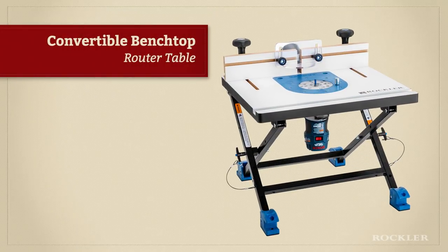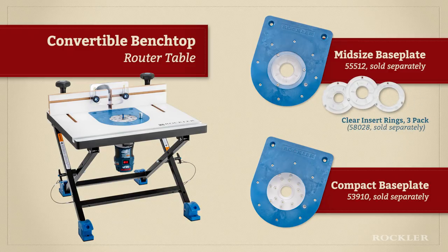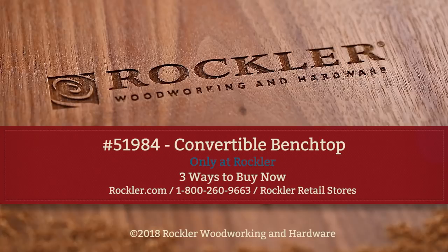So if you're looking for a portable router table that saves you both time and space while offering extraordinary versatility, check out the Rockler Convertible Benchtop Router Table and base plates. Just go to your local Rockler retailer or rockler.com. Rockler Woodworking and Hardware — we help you create with confidence.